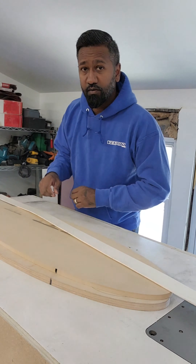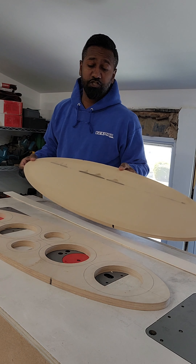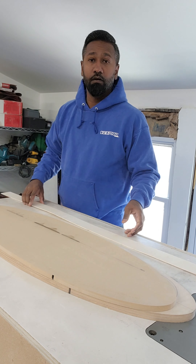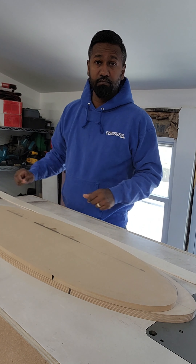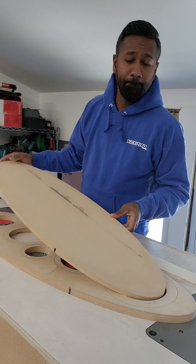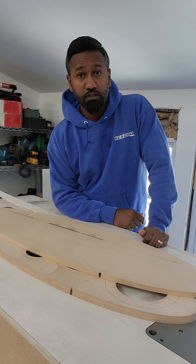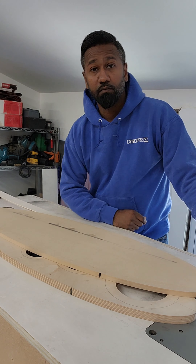Now that we have our grill finisher and our baffle done, we've got a couple of things to do — we've got to get some bendy on there and we've got to do a layout on the grill. Not sure what it's going to look like yet, so let's start brainstorming.